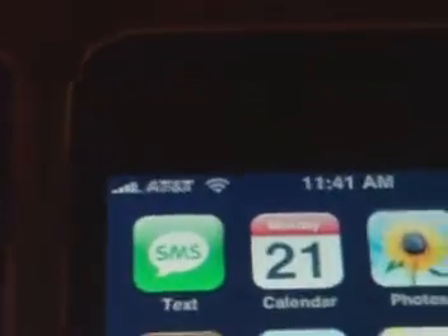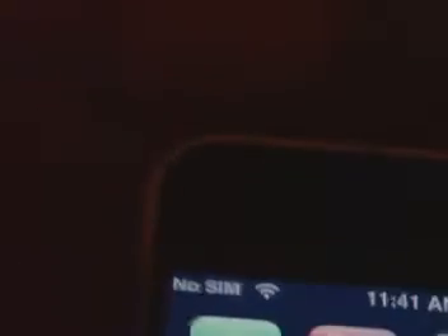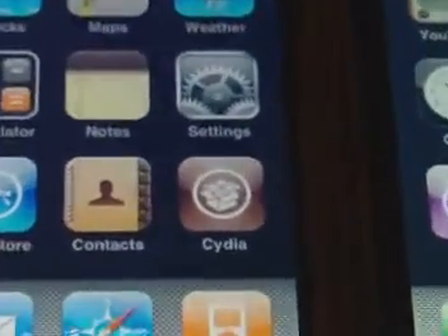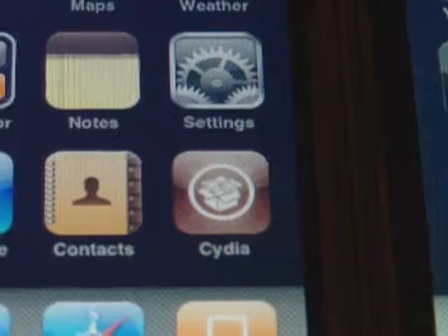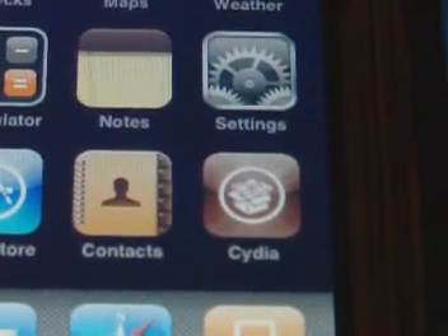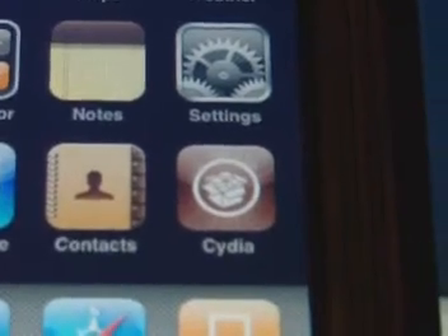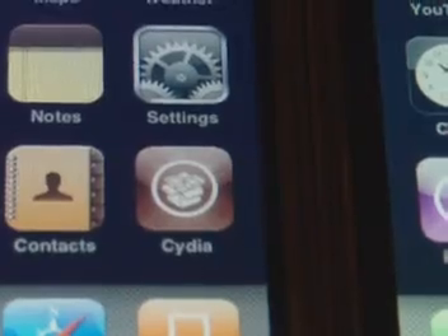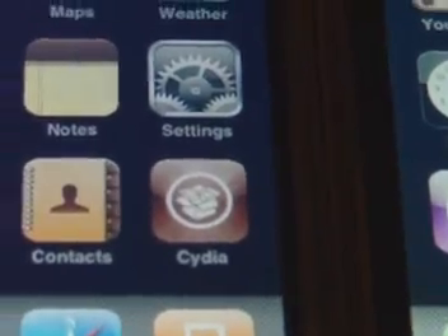The 3G one I have a SIM card in it for AT&T. The Edge has no SIM card in it, just going off Wi-Fi. And here's the new thing for the jailbreaking — instead of installer.app, it's called Cydia. So that replaces the installer.app.